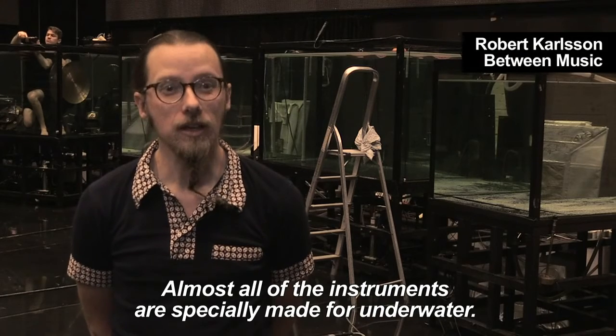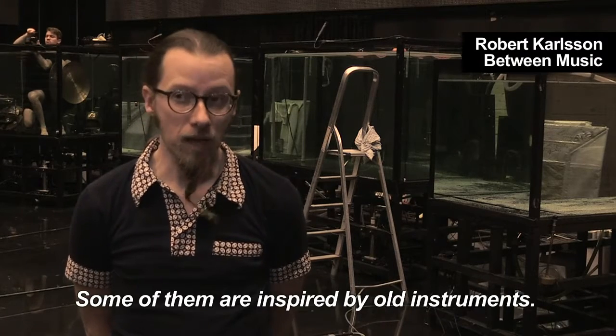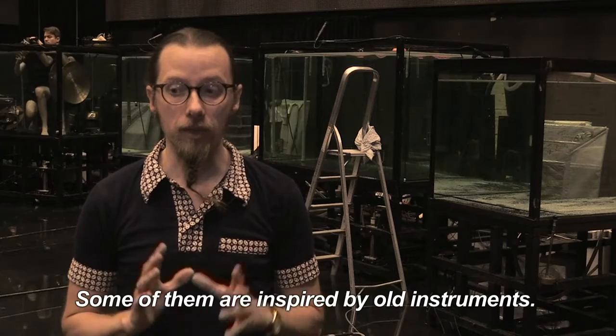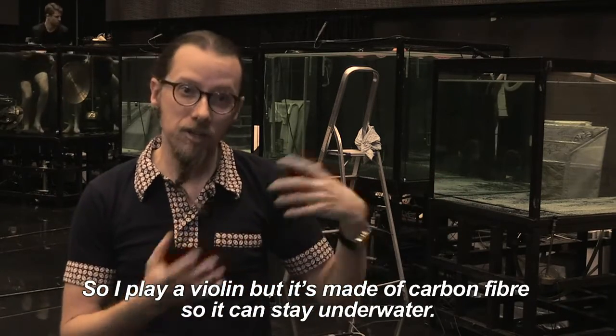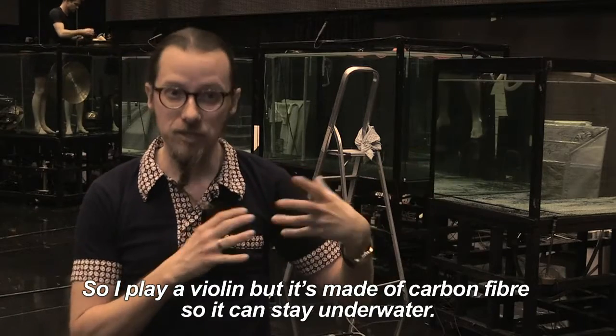Almost all of the instruments are specially made for underwater. Some of them are inspired by old instruments, so I play a violin, but it's made of carbon fiber so it can stay underwater.